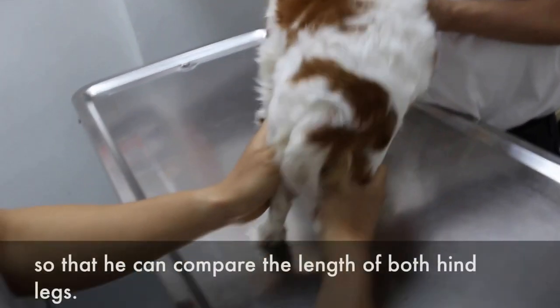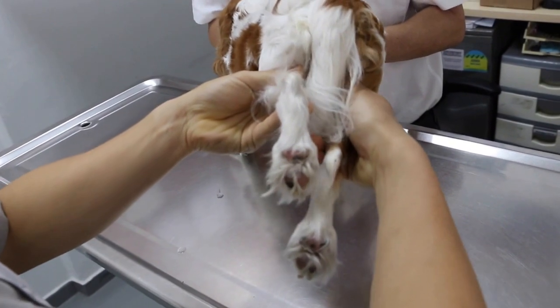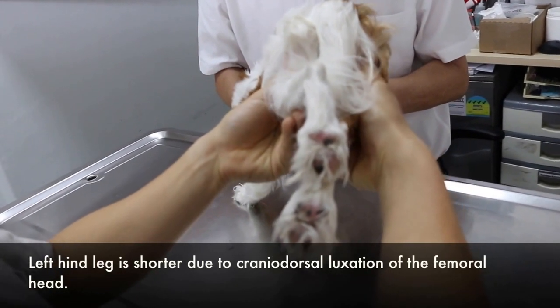Comparing the length of both hind legs. Which one is shorter? Left hind leg. Extend the hip joint — left hind leg is shorter. Extend the hip joint due to cranial dorsal luxation.